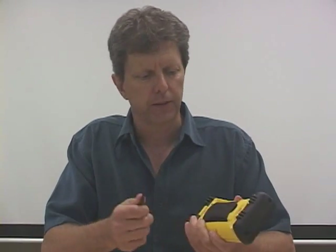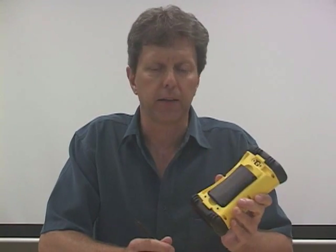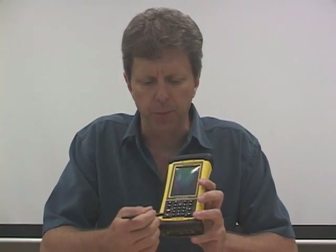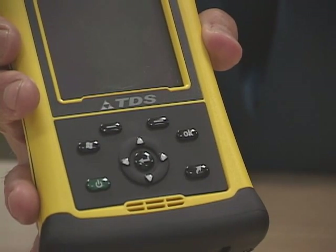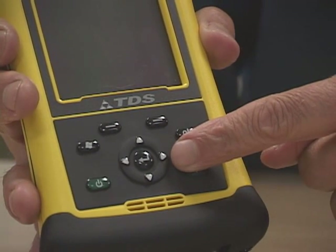As with all of our units, we have a long-life battery. This time we went to the lithium ion chemistry, as opposed to the Recon which has nickel metal hydride. It has at least 15 hours in active use — a very long life battery, as with all of our products. This particular unit has a numeric keypad for easy data entry, but we also have an option of the PDA keypad, which gives you navigation keys and bigger buttons for if you're working in the wintertime.